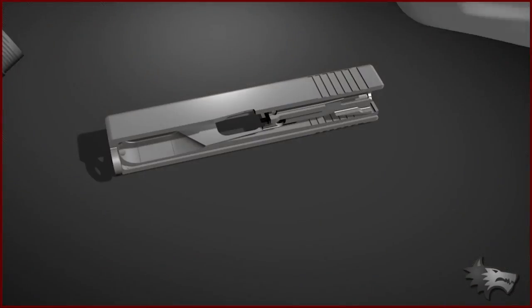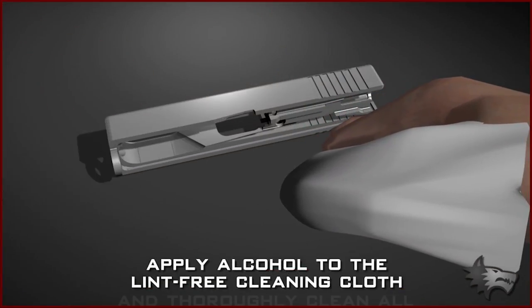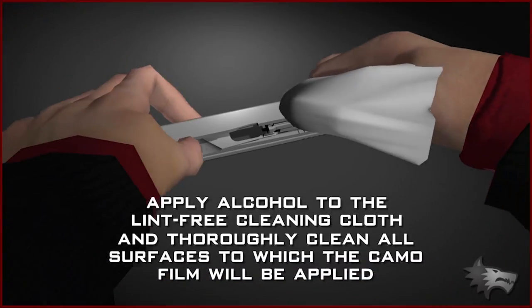To begin, apply denatured alcohol to the lint-free cleaning cloth and thoroughly clean all surfaces to which the Carmo film will be applied.